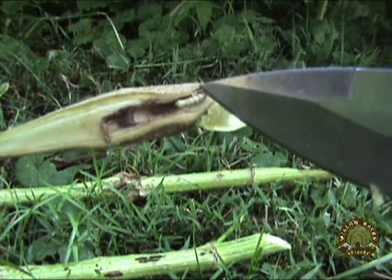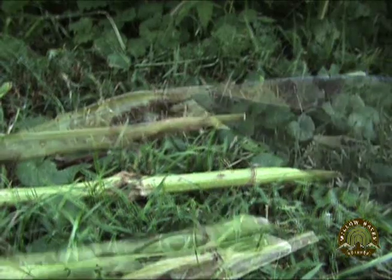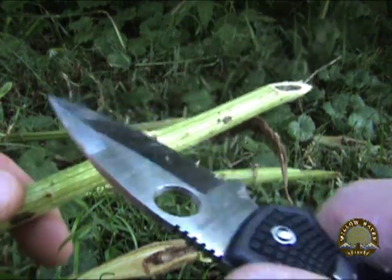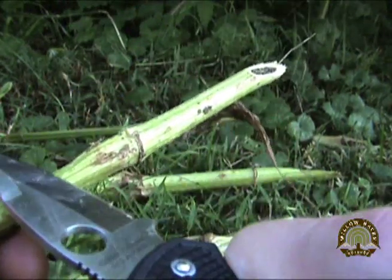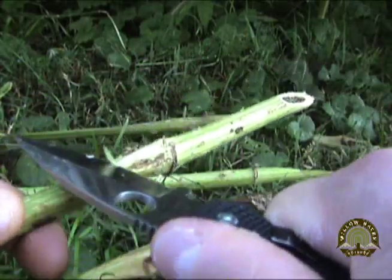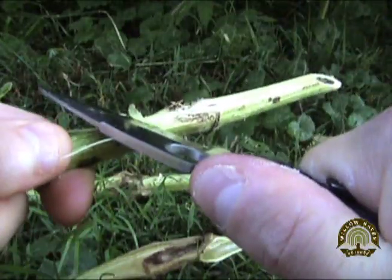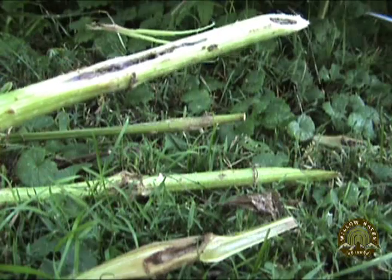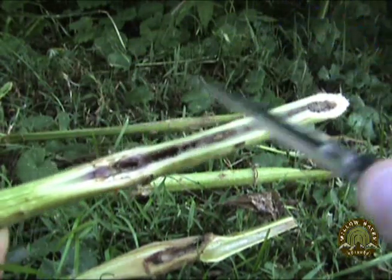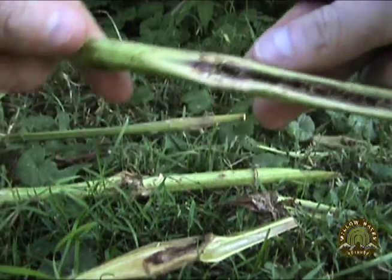Moving on to the next one — these are perfect for panfish or bluegill. Just pop them on a hook, drop them in with a bobber. Let's see if we've got one in here. Sometimes you see them and sometimes you don't. You can certainly see that one has been in there eating out that pith.